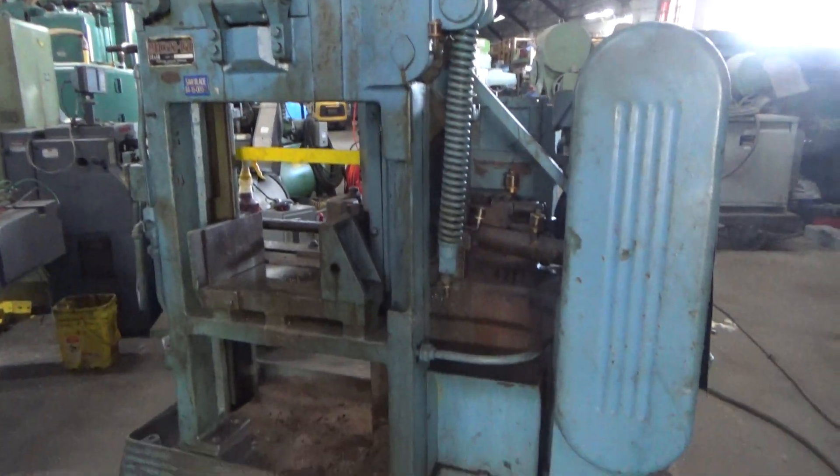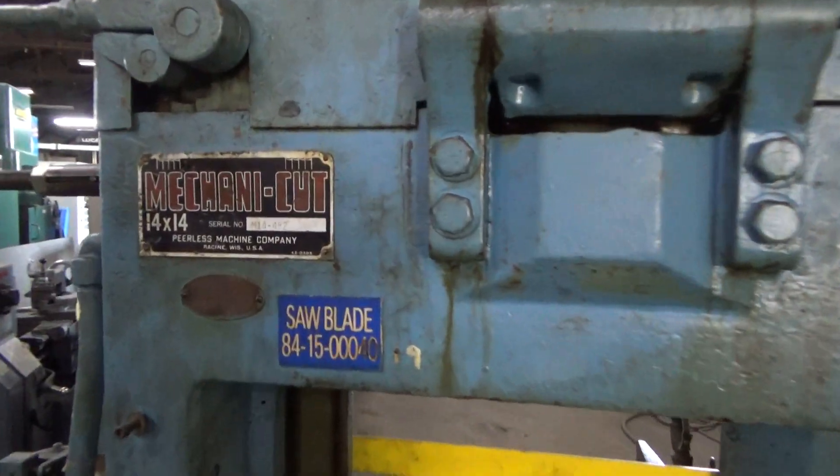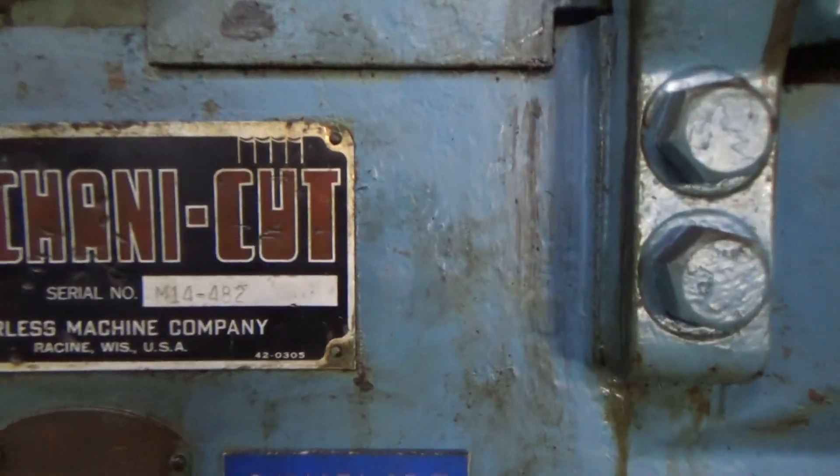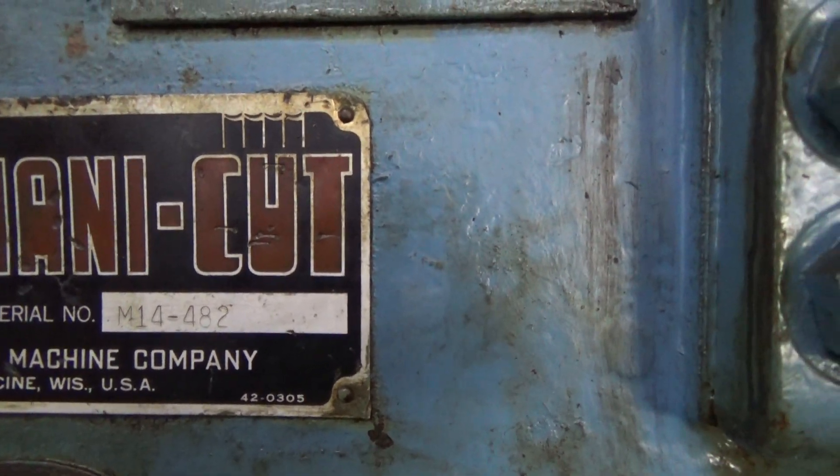This is a Perilous MechaniCut hacksaw with a 14x14 capacity. What is that serial number? Can you read it? 14-482.